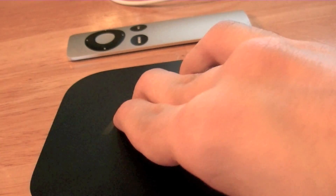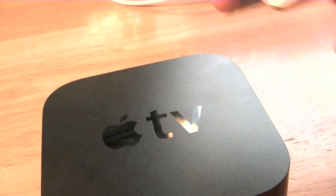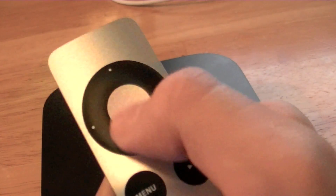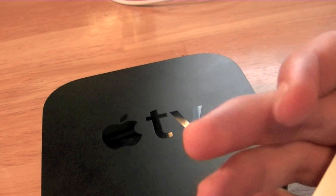Another feature I would like to see is Bluetooth support. I'd love to hook up an Apple wireless keyboard to do my searching, and also a Magic Trackpad or mouse, rather than using the remote — because with the remote you have to click for every single character. I would really like a keyboard to use with the Apple TV.